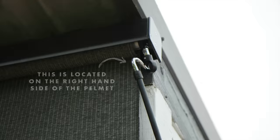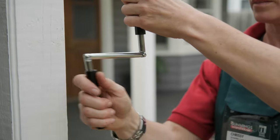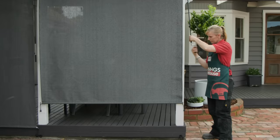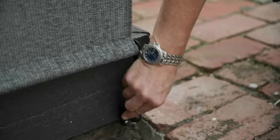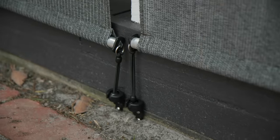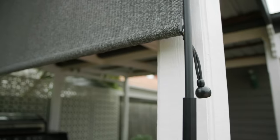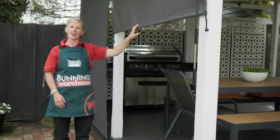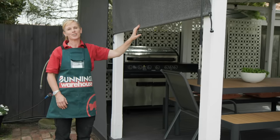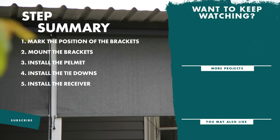To raise and lower the blind, hook the handle through the eyelet. And there you have it — outdoor blinds you can use all year round. If you like this video, don't forget to like and subscribe for more tips and tricks. Thanks.